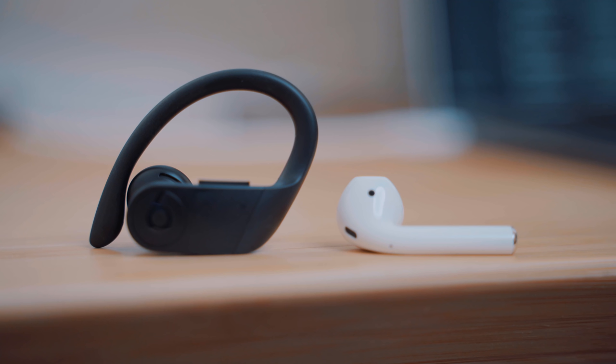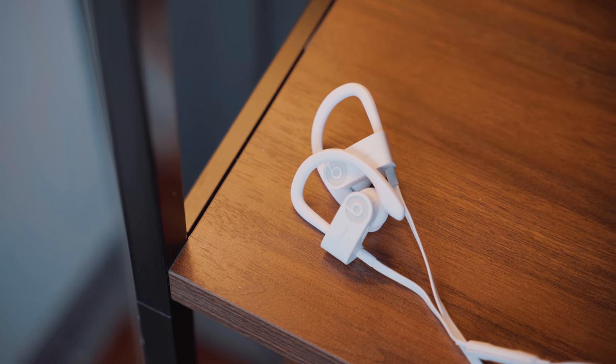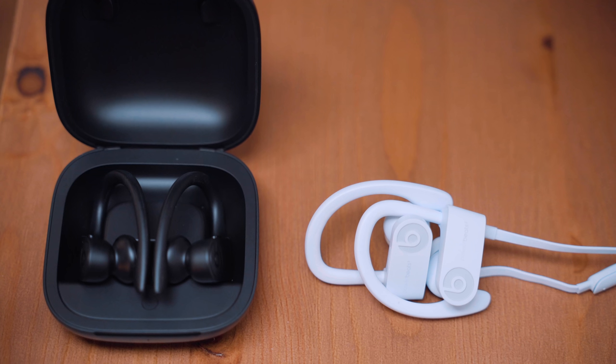In our last video, we compared the Powerbeats Pro to Apple's AirPods, but a number of you out there have asked how the new Powerbeats stack up against the older Powerbeats 3 wireless. So if you're looking to purchase either one of these headphones but are stuck deciding, or if you're wondering if you should upgrade from the Powerbeats 3 wireless to the Powerbeats Pro, then this video might help you out.